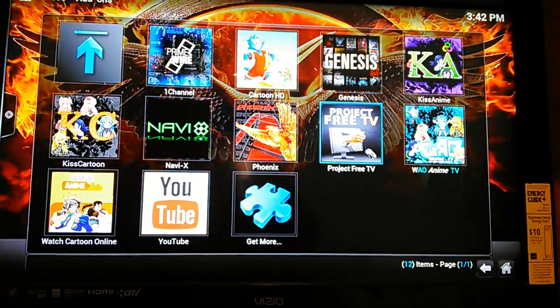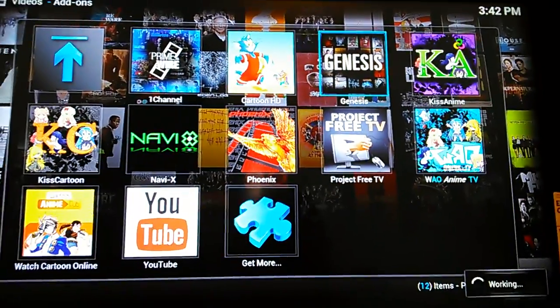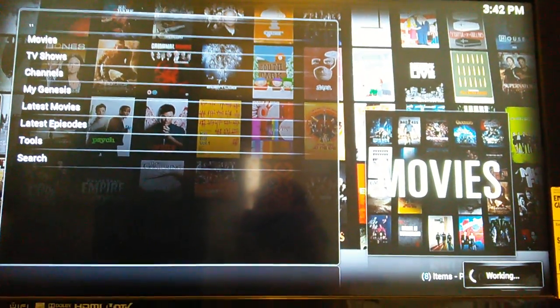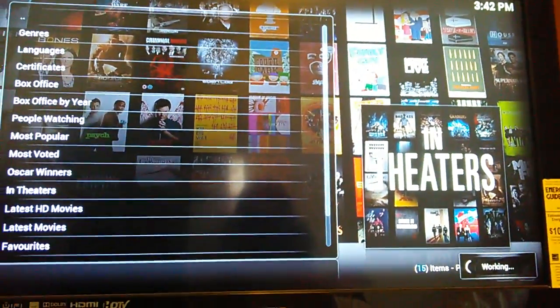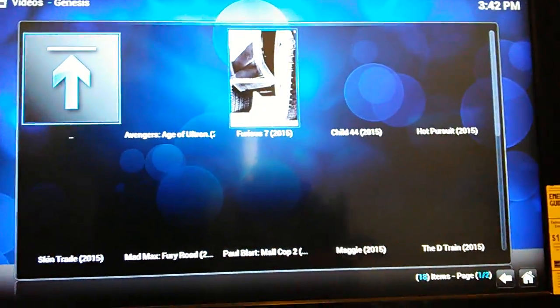Most people like live sporting events and movies. Right now we're going to go to one of the popular ones — you can click on any of them, it doesn't really matter. We're going to go to Movies, and then we're going to go to In Theaters. Some people it will look a little different, but basically you get the idea.